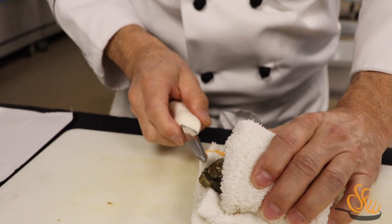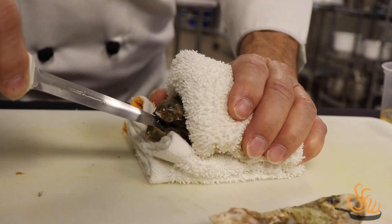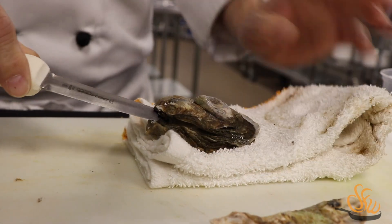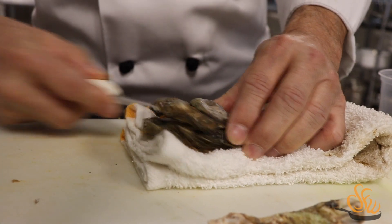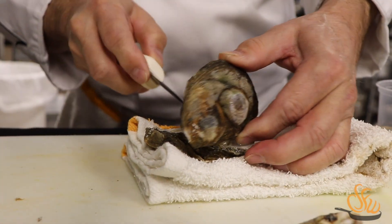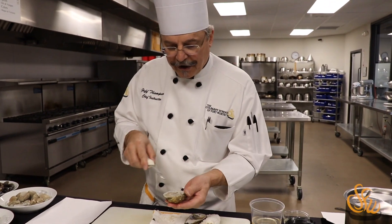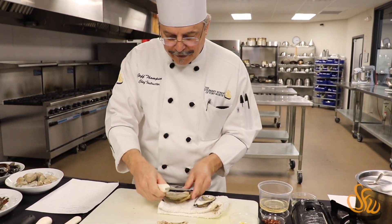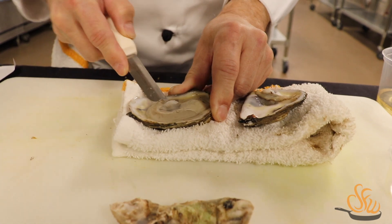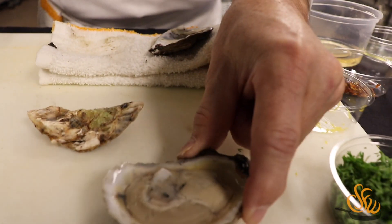The oyster is attached to the top and the bottom of the shell with a muscle known as the abductor muscle. What we want to do is run our oyster knife across the top and not cut the oyster itself, but cut the abductor muscle. Now we have the top off. The abductor muscle is right there on the bottom too, so we cut that as well — and we don't want to lose our juice. Now we have a free oyster, shucked and ready to eat.